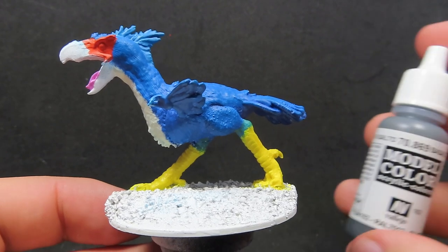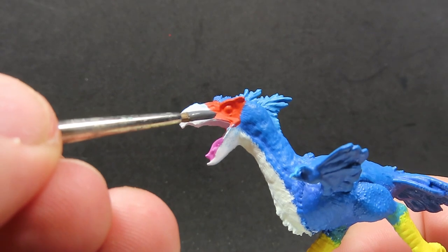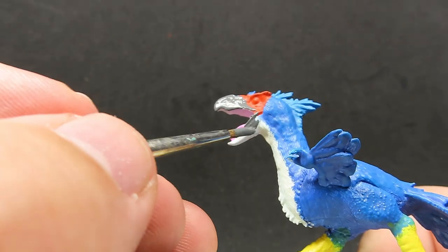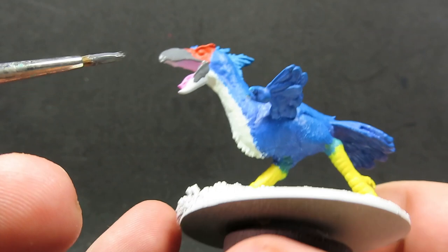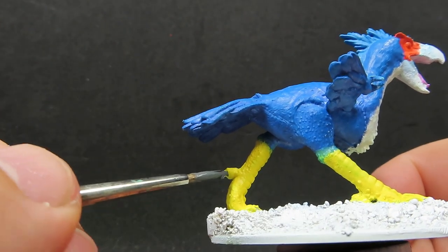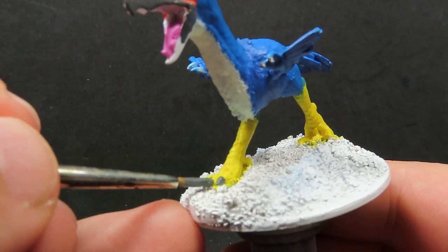Now we've got that dry, what we're going to be doing is coming in with some Basalt Grey, which is a very dark grey almost towards black, and we're going to be using this for our axe beak's main beak as well as all the claws and talons over the miniature. It's not quite a hard black and it's not quite a grey - there's a really good in-between that I think will go well with this miniature. Don't forget to do inside the beak as well, and all the little claws on his wings and his feet. I don't want to go quite with black as I think it might have been just a little bit too harsh, so that's why I've gone with a very dark grey.